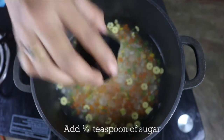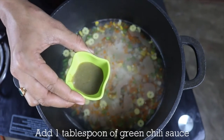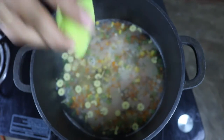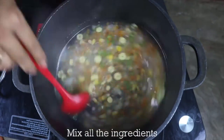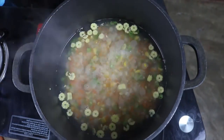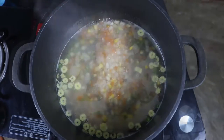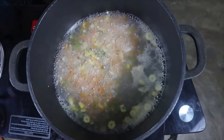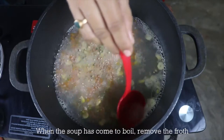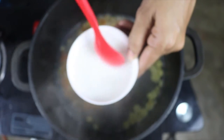Let me now add half a teaspoon of sugar, salt as per taste, and one tablespoon of green chili sauce. Adding green chili sauce is optional. I'm going to mix all the ingredients together and wait for the soup to come to a boil. I can see that my soup has come to boil and if you see the froth, you must remove them.